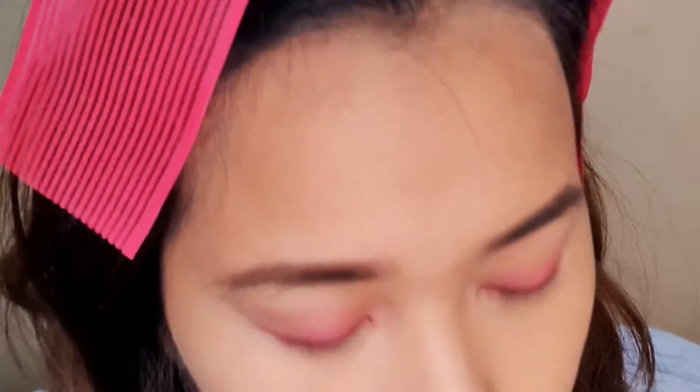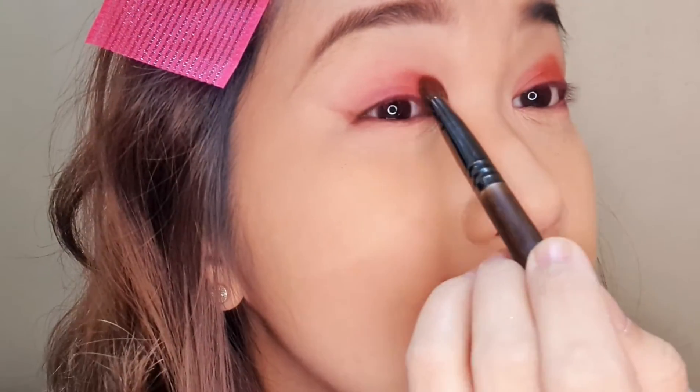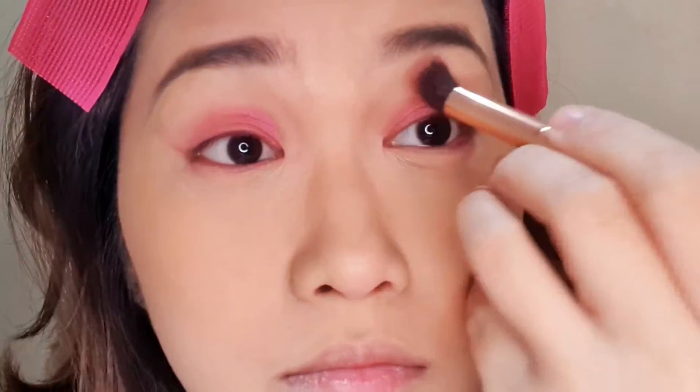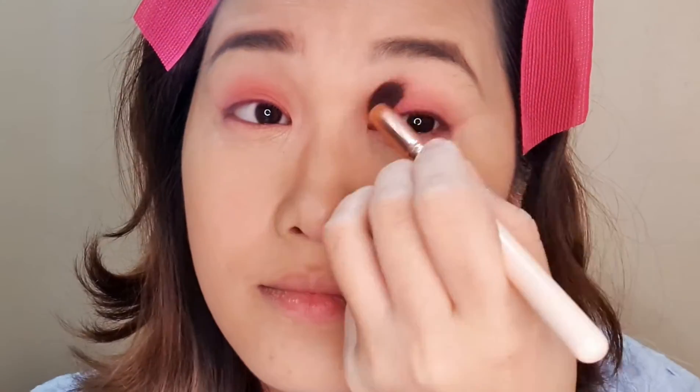Then I'm using a lighter shade — it's not too shimmery, but there's a little glitter on this color. It's still more of a purple-ish magenta shade, and I'm putting that in there. I'm using a different brush to blend that out. You don't want to see that edge — the straight line — you want to blur that part, so you use a different brush to blend it out.